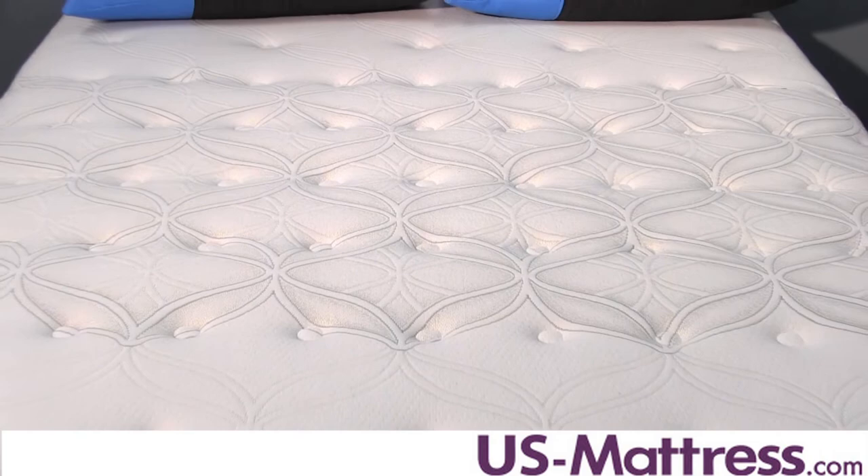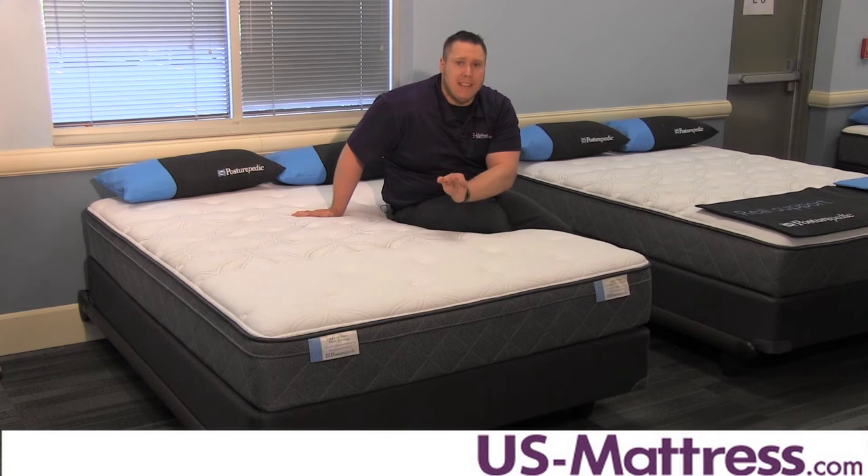Overall, this is a good choice if you want a firm mattress with a soft initial feel. However, you may want to take a look at the Main Stable Firm because that is about the same mattress but at a lower price.